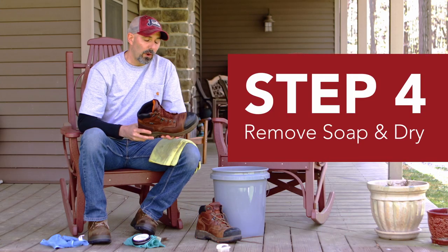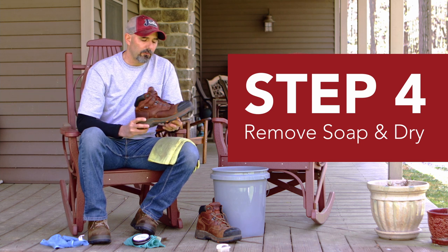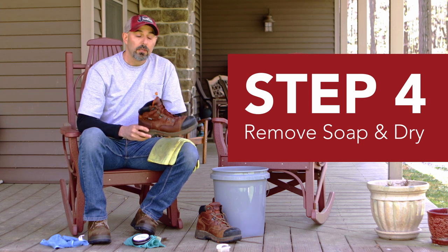Step four, after your wet cleaning, you want to make sure that you wipe off any excess water or any excess saddle soap. You'll want to set your boots somewhere to dry. This can take up to 24 hours, so the best time to clean your work boots is going to be on the weekend.